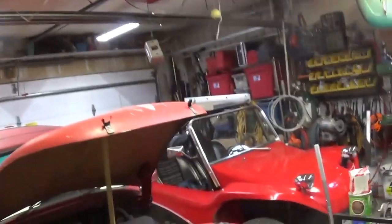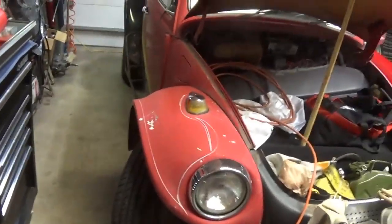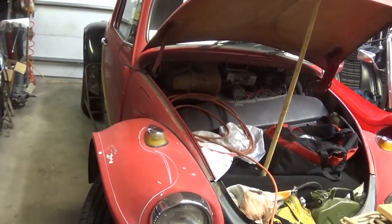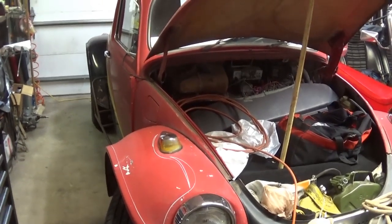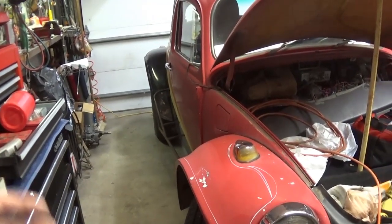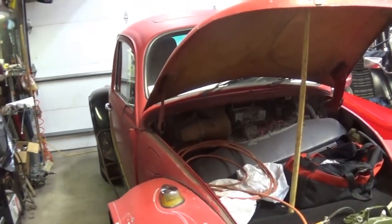Hey, hey, you're back in the garage with EZ Jeezy. In this video, I want to talk about electrical systems. Sooner or later, when you have these 50-year-old Volkswagens, you're going to start having electrical problems — tail light, brake light, turn signal, something with your electrical system.